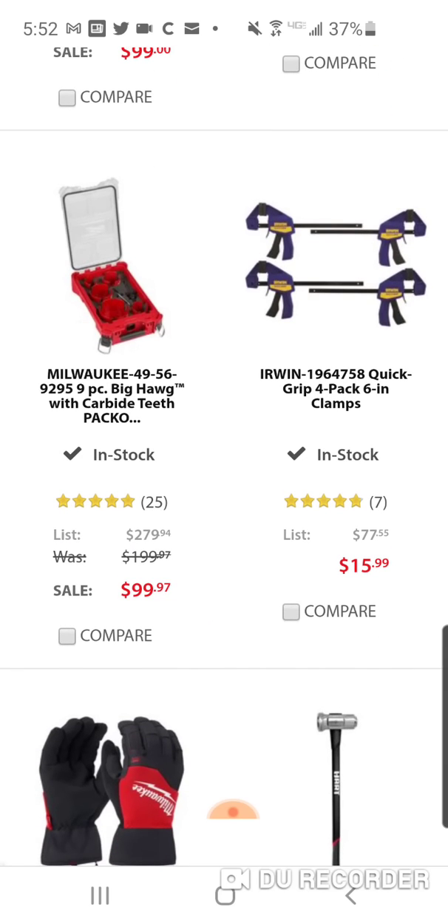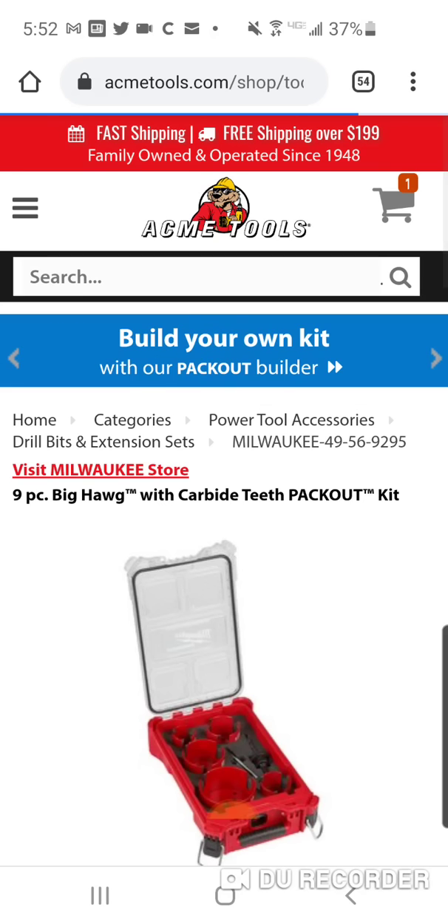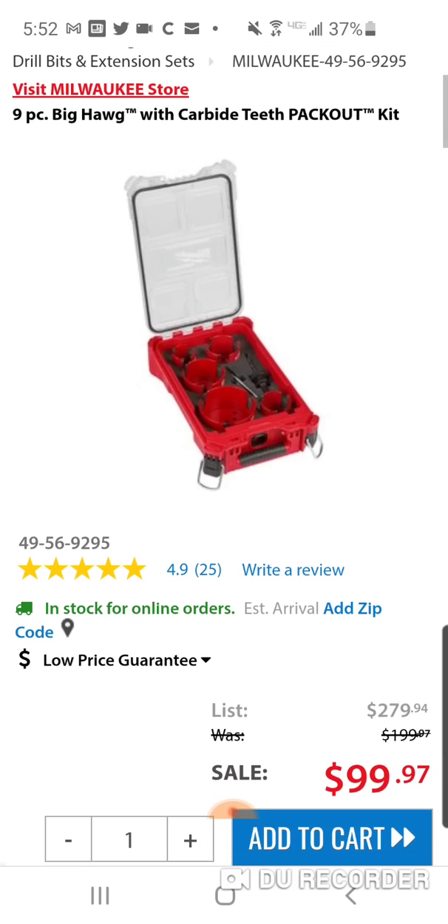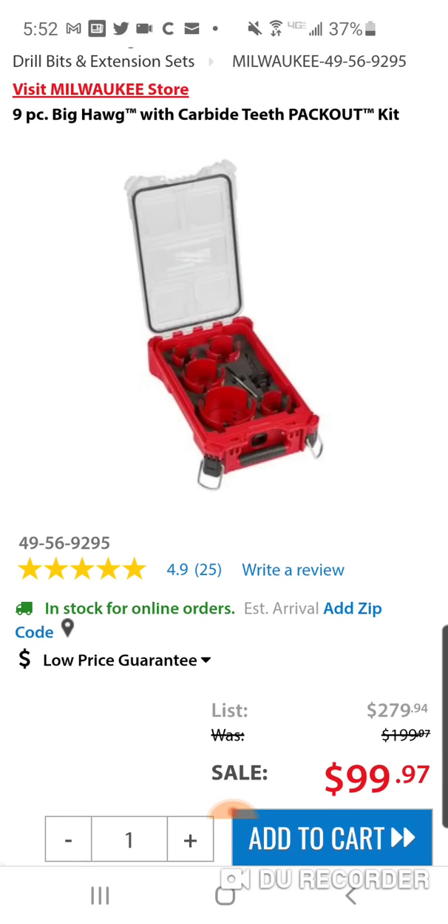Home Depot — this was sold out for a while but it's still available. This comes with a four and five-eighths carbide Big Hog hole saw — I think it was $70 just for the four and five-eighths alone. Then it comes with a three and seven-eighths which is like $60 by itself. And of course you get the packout box.